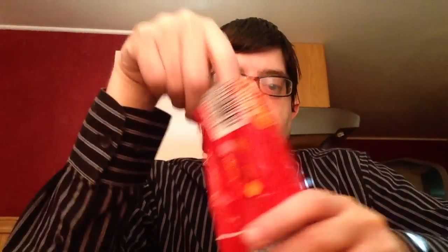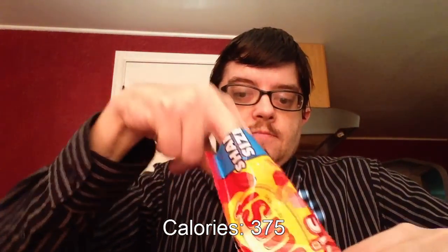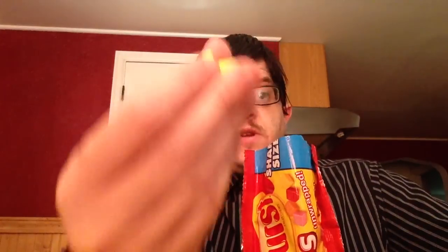So let's give this a try. Mmm, smell like Starburst. This little mini Starburst already unwrapped.